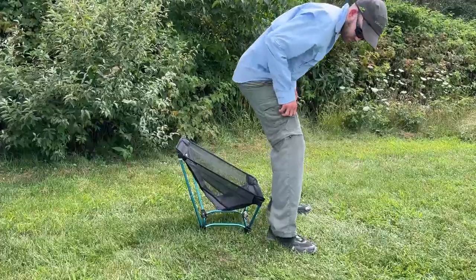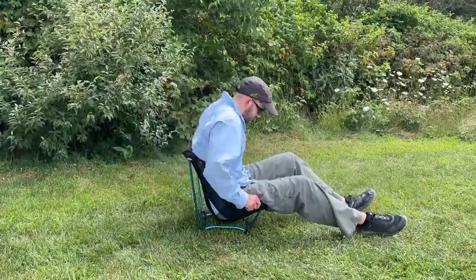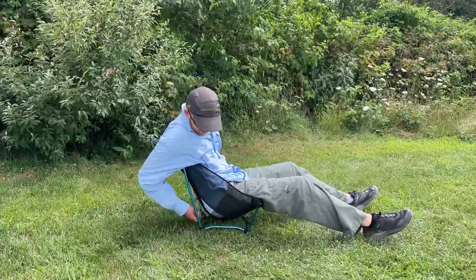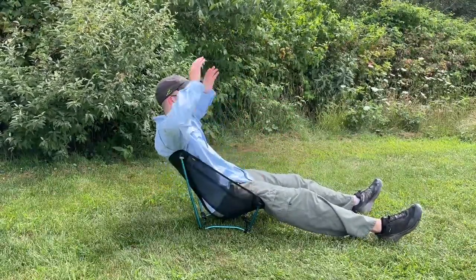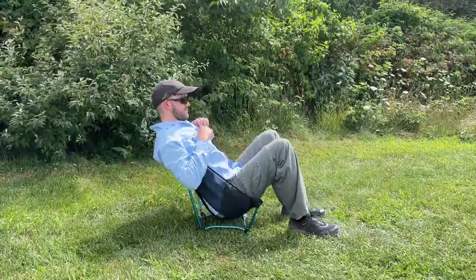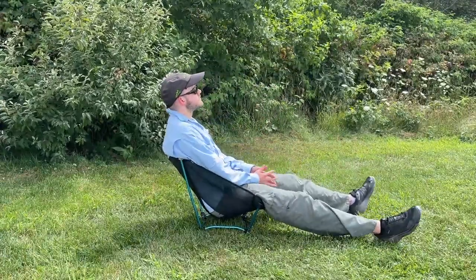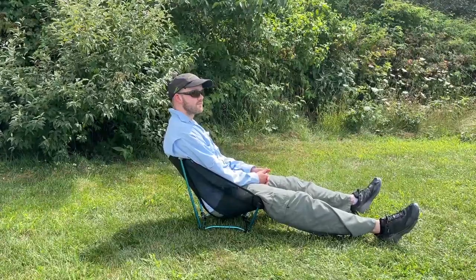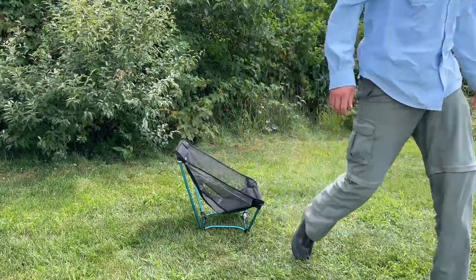When it comes to actually sitting in this chair, it is extremely difficult to get in and out compared to other chairs, and I think that's actually the worst thing about it. It's called the ground chair for a reason — when you sit in it, there's not very much space between you and the ground. This chair weighs about one pound five ounces, so it is a little bit heavier than the Chair Zero, but still light enough to be considered for a backpacking trip. Overall, it's a little bit less comfortable than the Chair Zero, but still fairly comfortable for how compact and small it is.